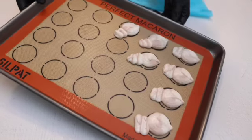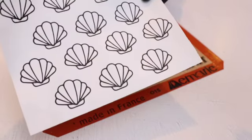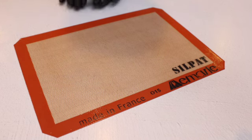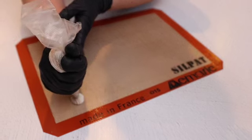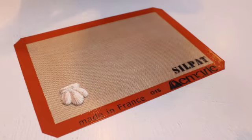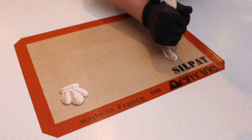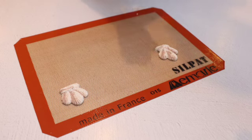Now, I made two templates for you — a regular seashell size and a mini one. But I also want to show you what to do if you don't have this template. You're welcome to download and print it for free on my blog, but if you don't have it, you can still pipe. All you have to do is pipe one part, second, third, and the bottom. I'm using Wilton 4B.